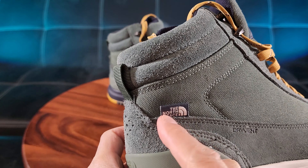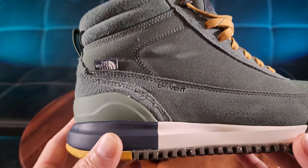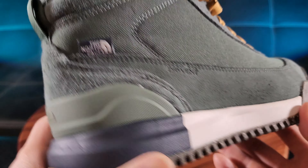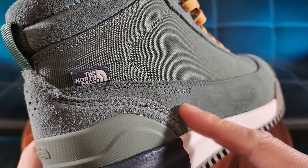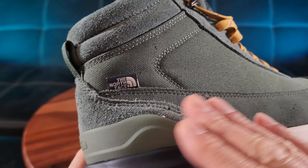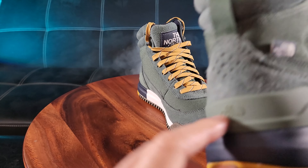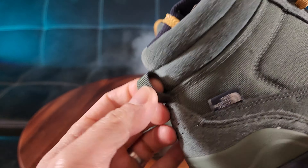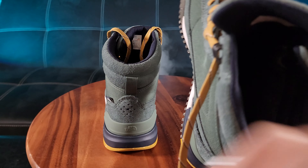That gives you the waterproofing, which they call dry vent technology — specifically patented to the North Face. You can see the North Face logo right there attached to the side, and this is a beautiful colorway. It has a greenish turquoise blend to it, very subtle. On the back it also says North Face, and you have this pull tab for easy in and out.